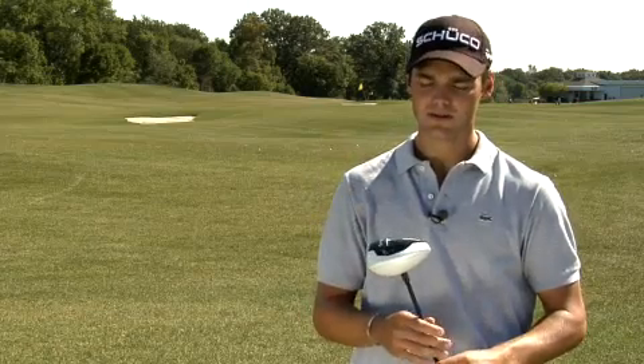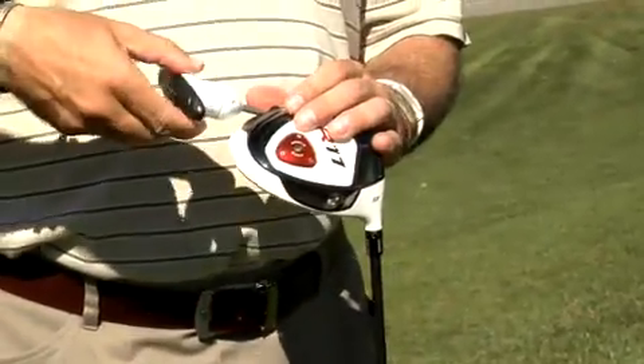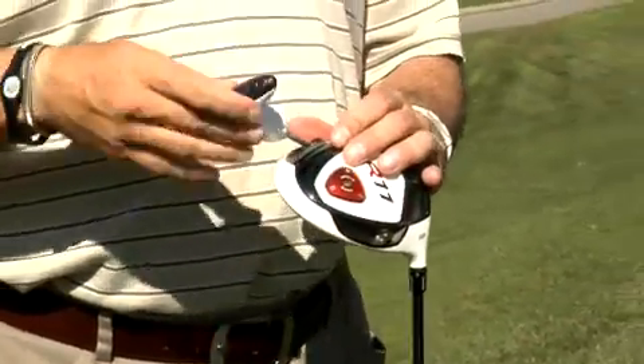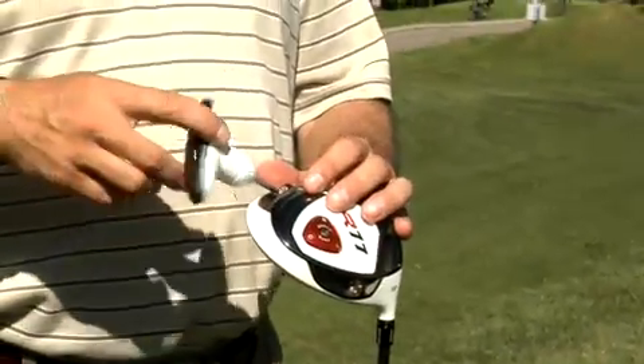In order to draw the ball easier, we were changing the weights — putting a little bit more weight down here on the heel. My normal shot shape is a fade, so I struggle to draw the ball. But with the weights, it makes my life easier on the golf course.